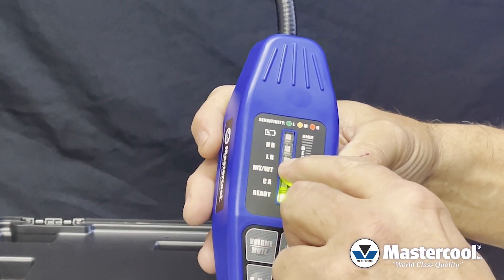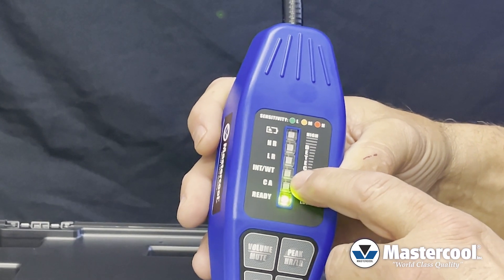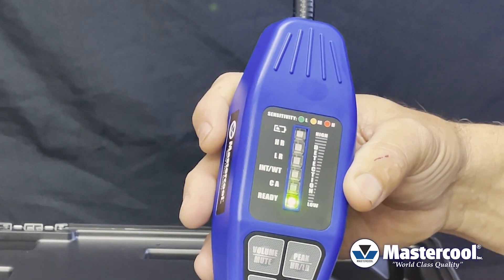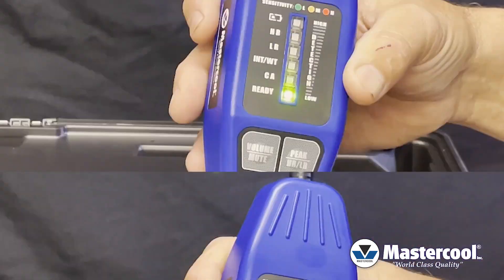You have an interference weight light. That is when the leak detector recognizes something but it's not a refrigerant — it will become illuminated and the unit will take two or three seconds to recalibrate itself. Only when the ready light is illuminated and you hear the beeping is the unit actually searching for a refrigerant leak.